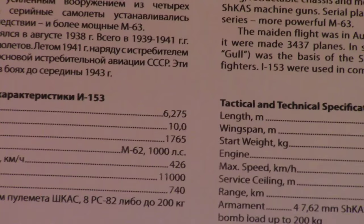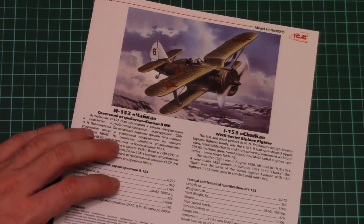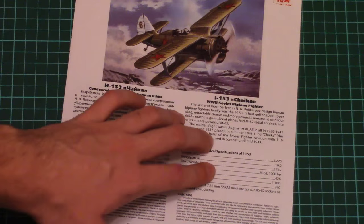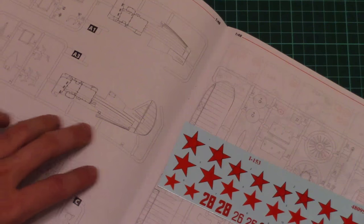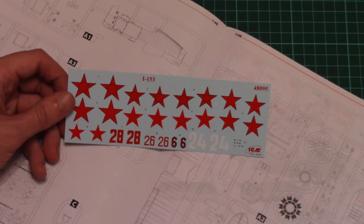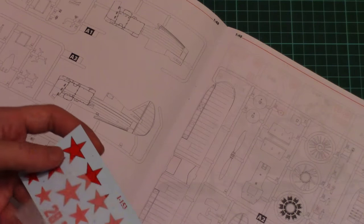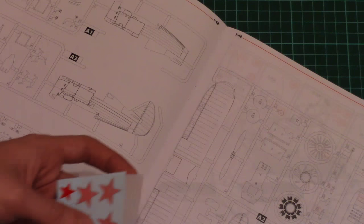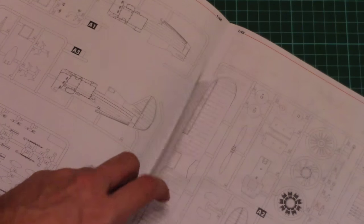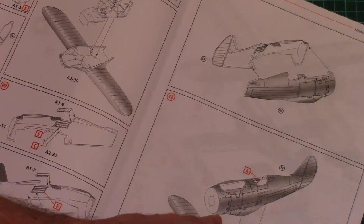Then we have the assembly manual. This one is printed in a typical ICM scheme — the first and last pages are printed in color, and we have a short history note, technical specifications, and a color chart. Then we have a parts map, and here we have the decals. As you can see, these are mainly red Soviet stars and also some decals for the dashboard. Printing quality is quite nice, and I hope that application also won't be problematic. Note that all parts would be used in the assembly, and here the assembly process steps are explained.